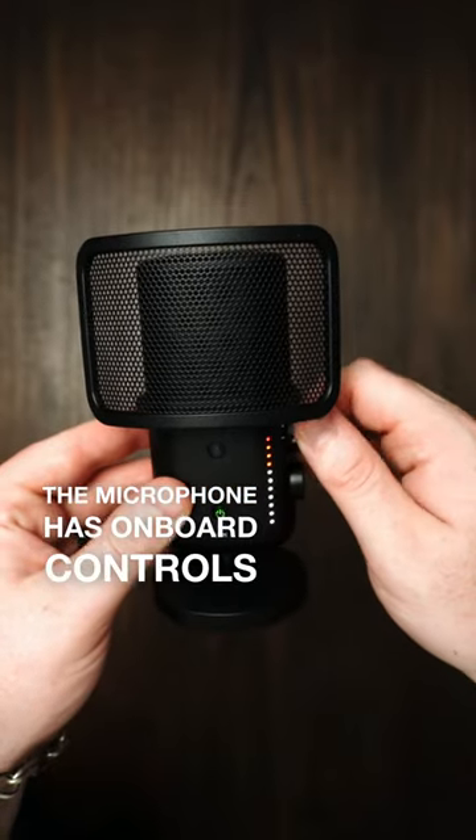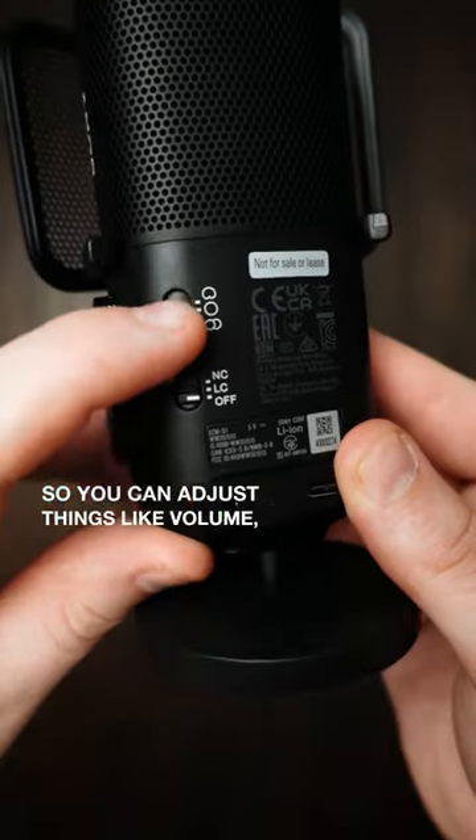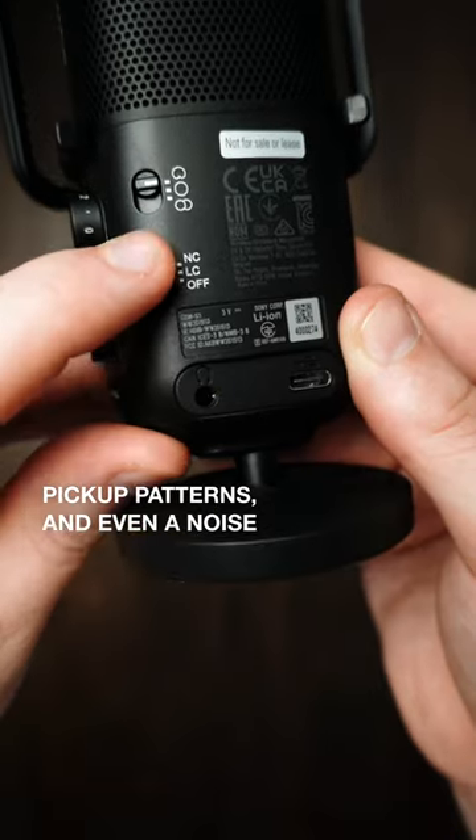The microphone has onboard controls so you can adjust things like volume, pickup patterns, and even a noise cancelling option.